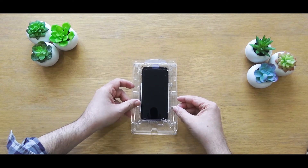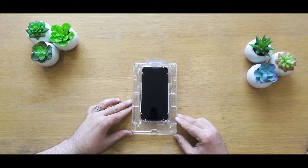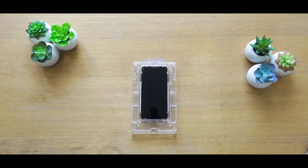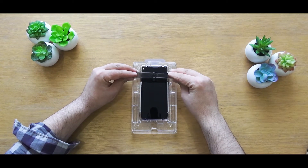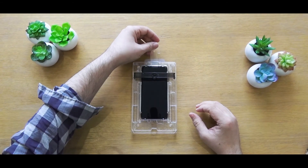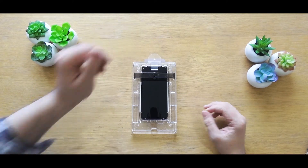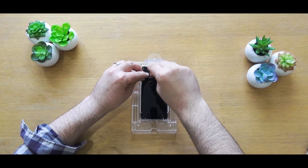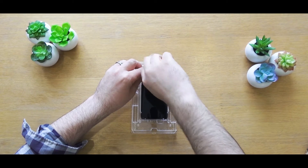Now take the top half of the tray and secure this into position ready for the next part of the process. Once you've done this, take the bridge for the glue and insert it into the locking pins in the top left and right of the top part of the tray. Once you've done this, you've then got the guide pin, which I will show you what this does later on in the process. Then just take your tube of glue and ensure this is firmly secured into the top of the bridge.